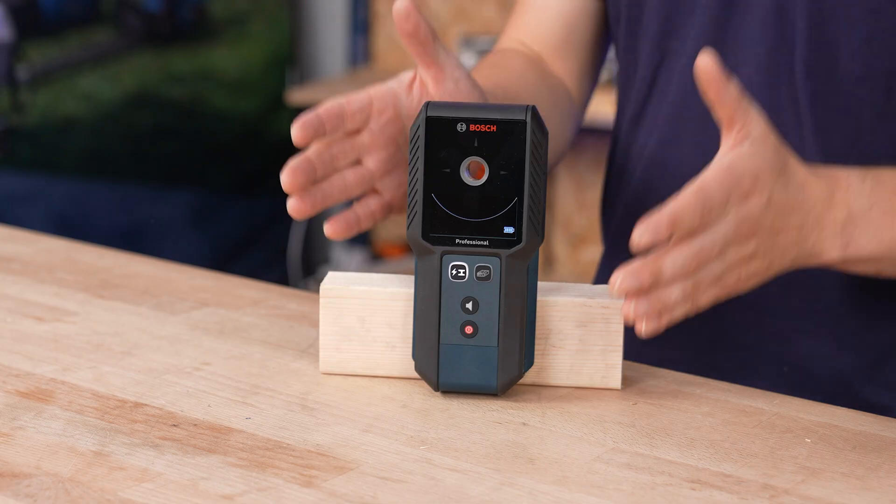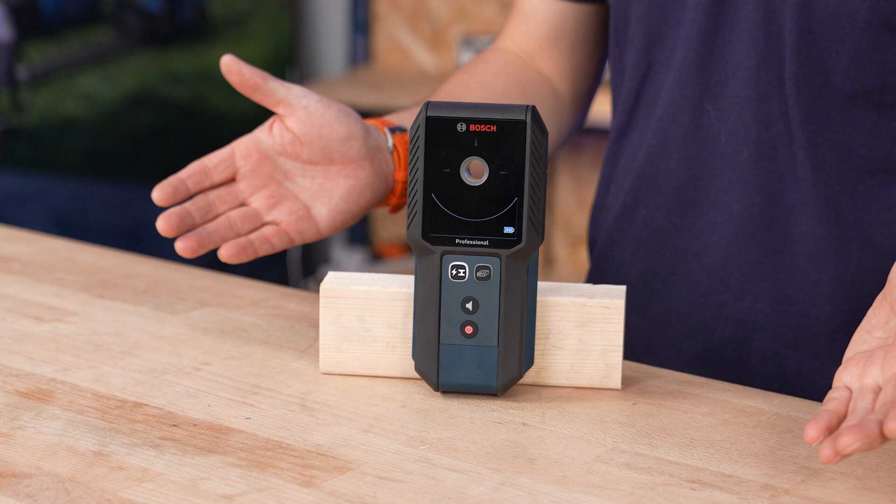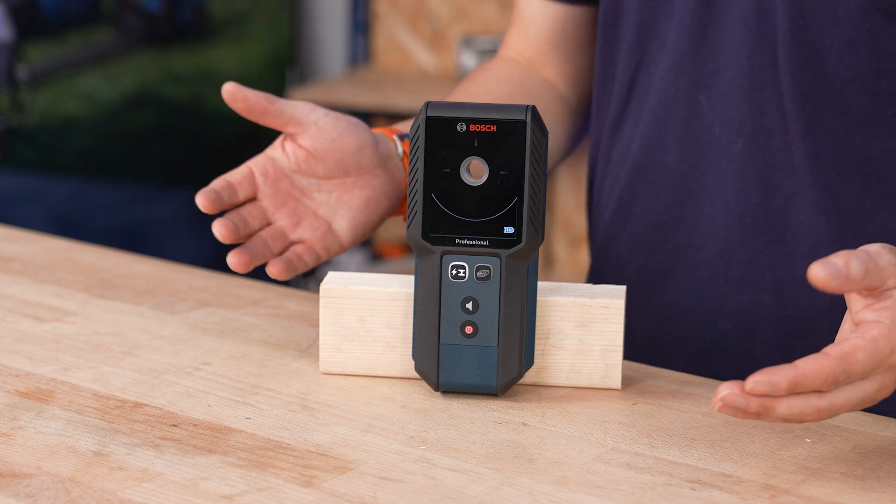Hi, I'm Chris, product trainer at Bosch Professional, and today we'll be looking at the GMS 120-27 Professional Detector or Wall Material Scanner. We'll be looking into its function, capabilities, and techniques to ensure accurate scanning results.